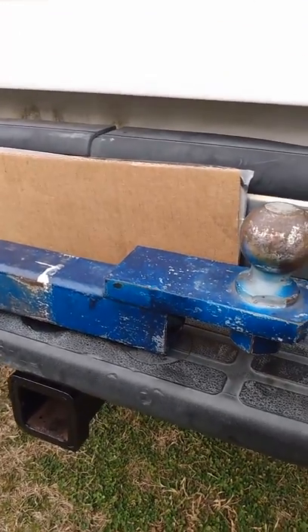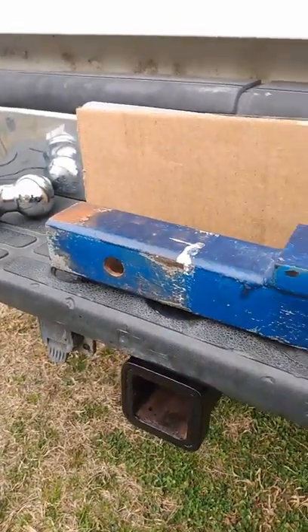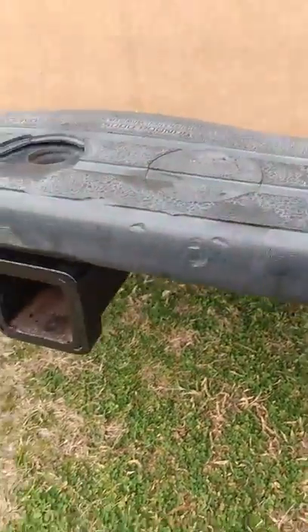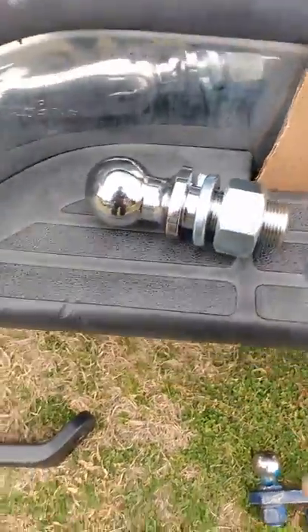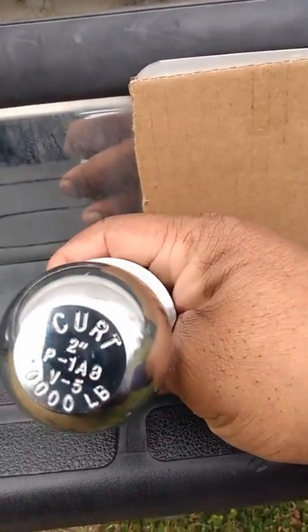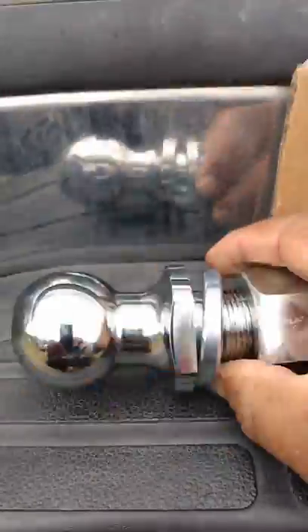Like putting on suspenders and a belt — you want to make sure it doesn't give out on you, especially on the highway with high speeds. So let's take this off and put it on the ground for right now. And this is what I'm replacing it with. See that ball there? This ball is rated 10,000 pounds — 10,000 pounds. That's more than enough for what I'm going to tow.